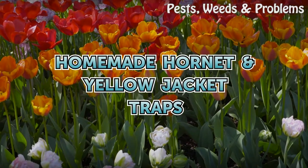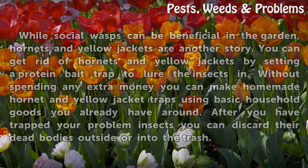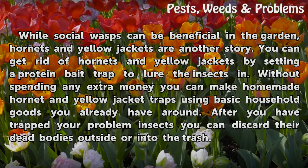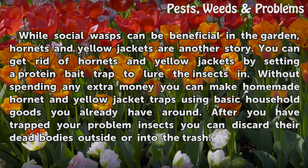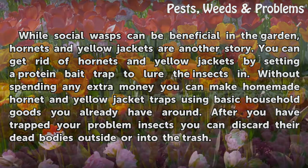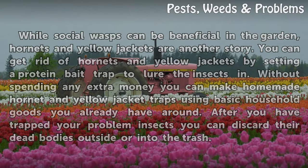Homemade Hornet Yellow Jacket Traps. While social wasps can be beneficial in the garden, hornets and yellow jackets are another story. You can get rid of hornets and yellow jackets by setting a protein bait trap to lure the insects in. Without spending any extra money, you can make homemade hornet and yellow jacket traps using basic household goods you already have around. After you have trapped your problem insects, you can discard their dead bodies outside or into the trash.